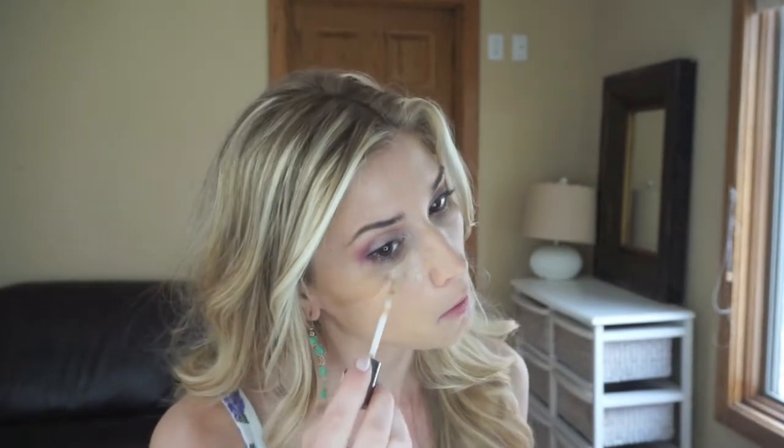Once I'm finished with that, I am going to go back in with my Naked Skin Concealer. I love this concealer — I've been using it a lot lately because it's so nice and lightweight. I'm just going to conceal my under eye area, the center of my face, down the bridge of my nose, above my cupid's bow, on the sides of my nose, and a little bit on the chin. I'm again going to take my beauty blender, wet it with a little bit of Fix Plus, and press the product into the skin. Then I'll go back in with my YSL powder and press that under the under eye area to set it.